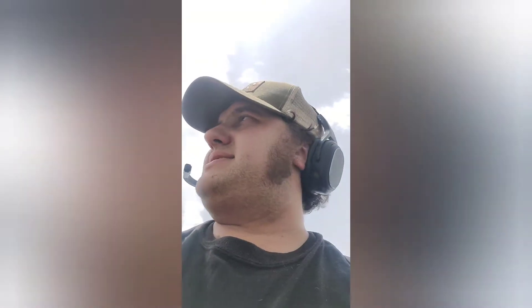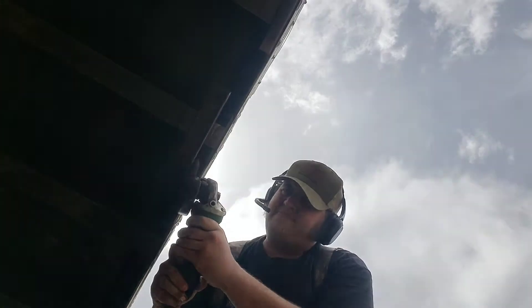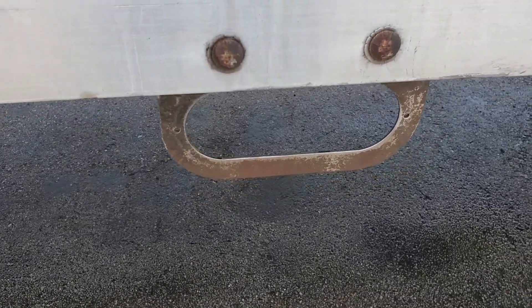So we removed the lights from their brackets and their gaskets. Now we're going to go ahead and get these brackets cleaned up real quick. Alright, so that worked quite nicely. Got a lot of the rust off.